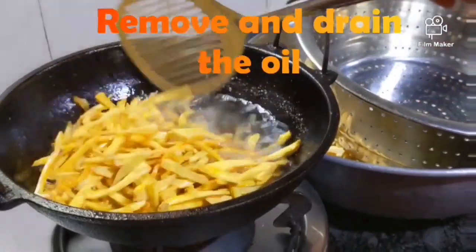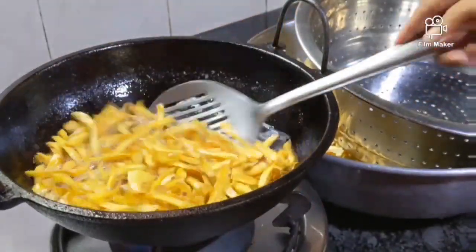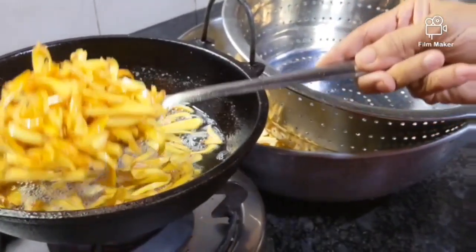Remove and drain the oil. You can either use a perforated vessel or tissue.